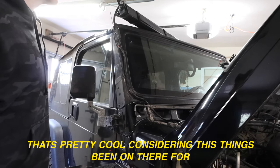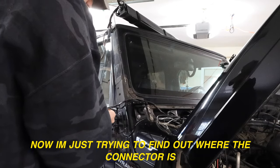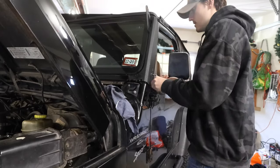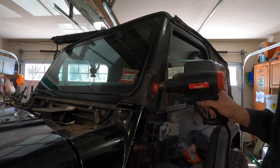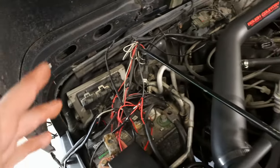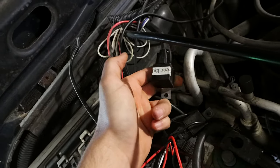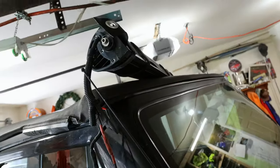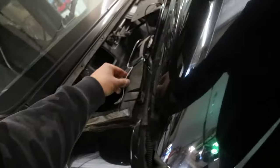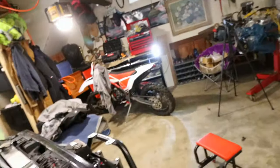Pretty cool that it came off clean considering it's been on there for a long time. I'm tracing the connector to find out which switch on the interior goes to the light bar. I'm going to trace the harness for the 52 inch light bar, disconnect that, and get it out of the mess. Then I'll identify the harness for the two pillar lights — those are staying because I'm going to wire in the other two lights. Once we sort out what's staying on the battery we can grab the battery terminal multipliers and start cleaning everything up.